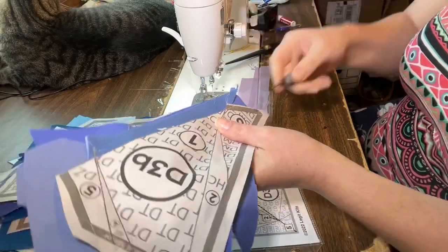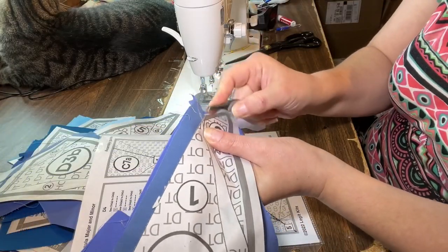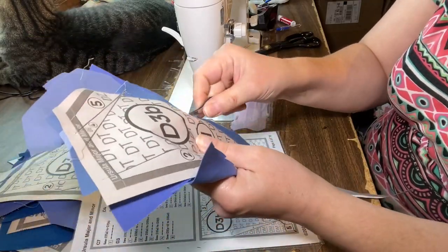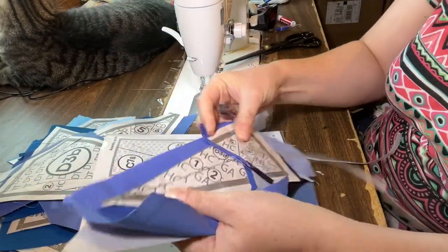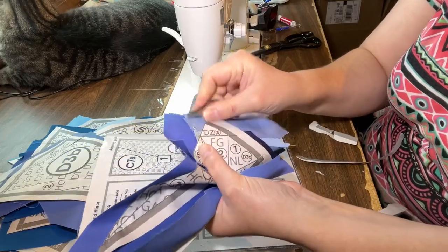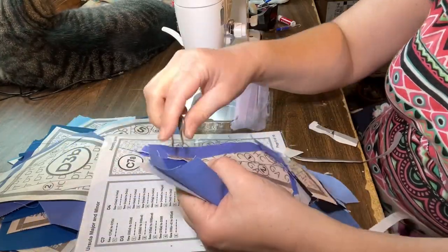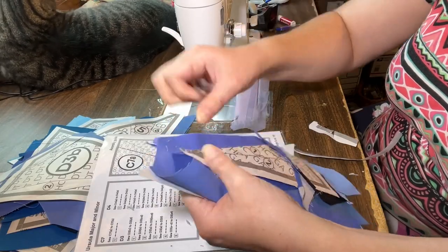While removing paper from the seam allowances, tweezers can be a very helpful tool to get any small little pieces of paper out of hard to reach areas. I also like to tear the paper from any sharp points so that when I iron open later I don't have to worry about pulling that sharp point of paper out from under the seam allowance.